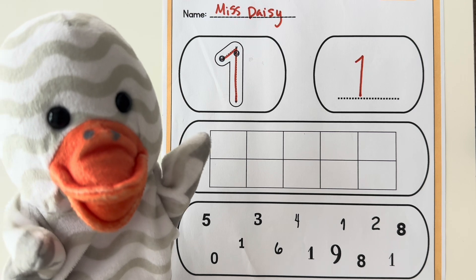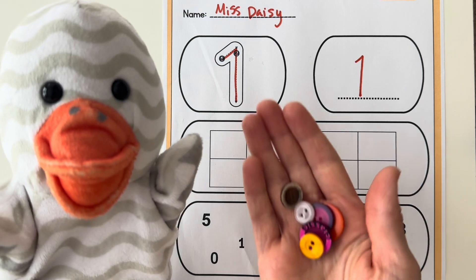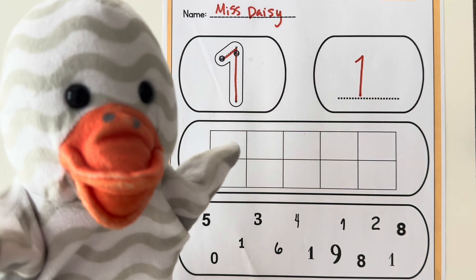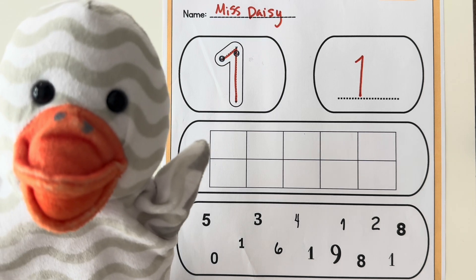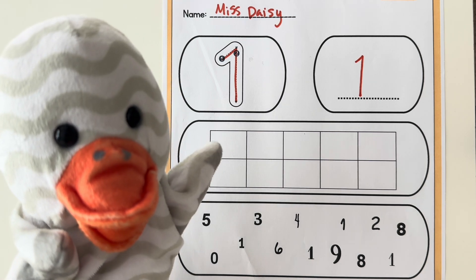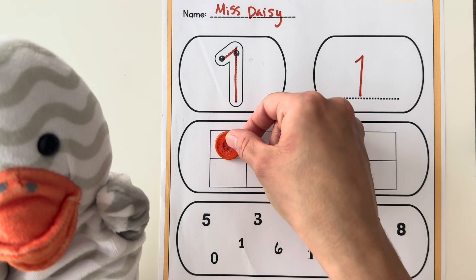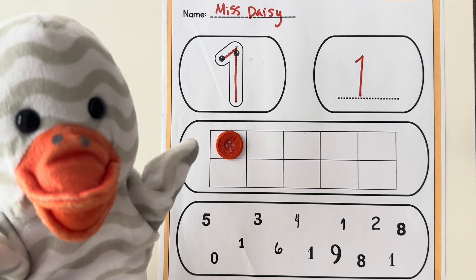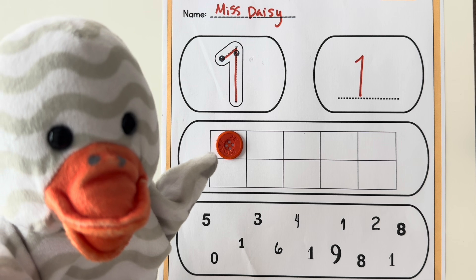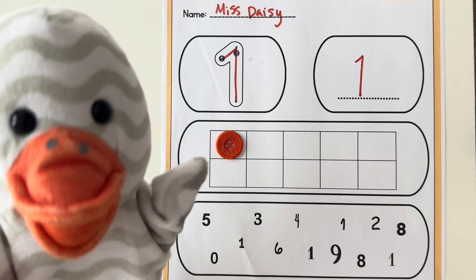Now remember what you chose to count with for this worksheet? Miss Daisy has buttons, and she's going to put one button in this section of the worksheet. And you can put one of your items in yours too. Great job, Miss Daisy! There's one button because we are counting to the number one.